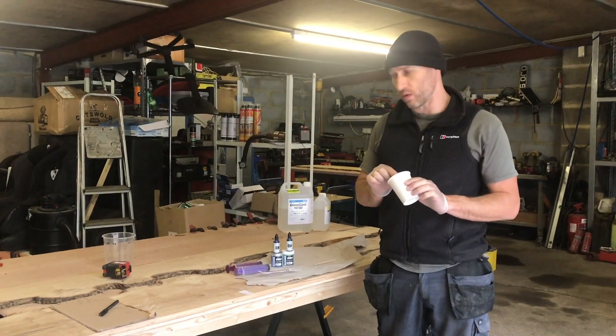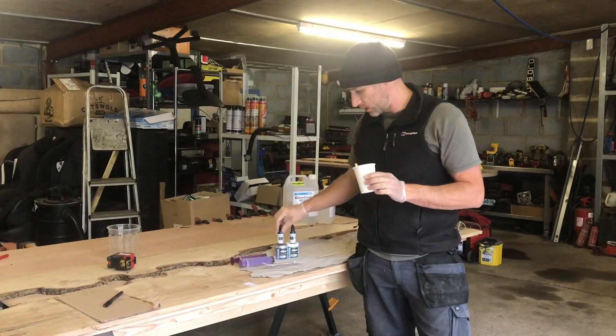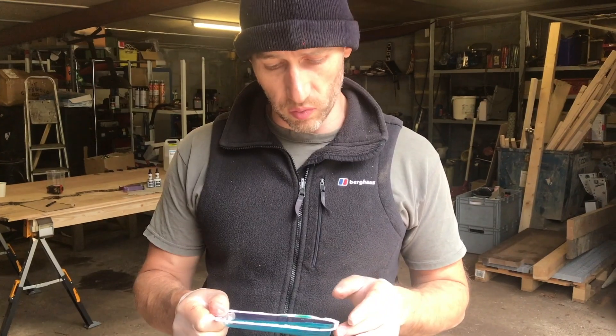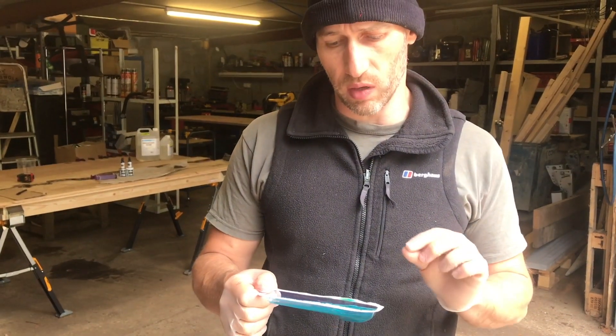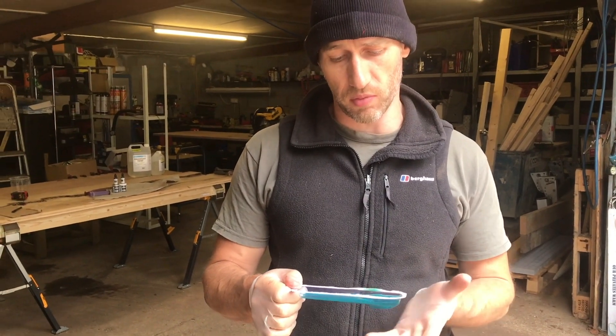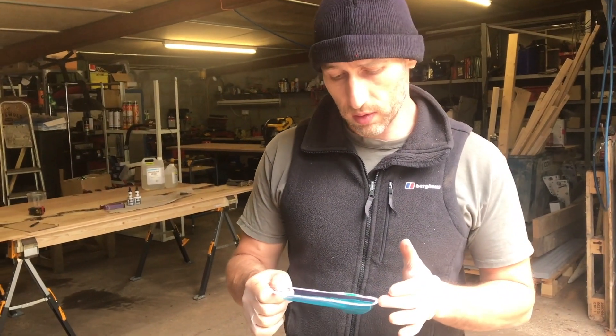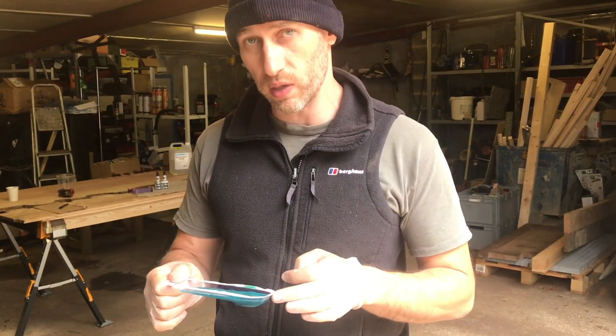I've just made up a sample to colour the resin to get what we need. I'm quite pleased with how it looks. I'm going to let that go hard and see how it is later. I think I want it a bit more opaque though, because I'm putting LED lights underneath and I want them to shine through. A little change of quantities and that should be beautiful.